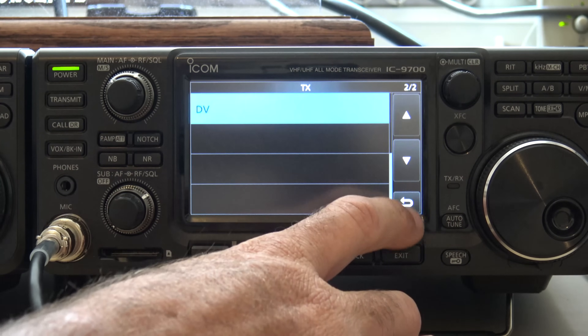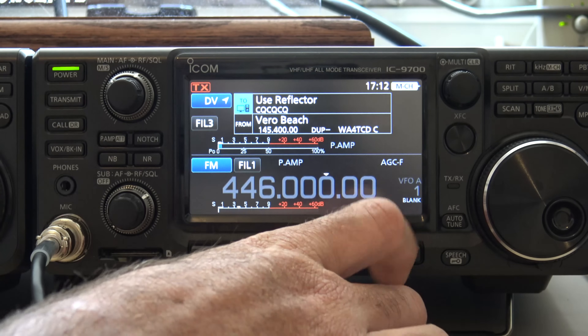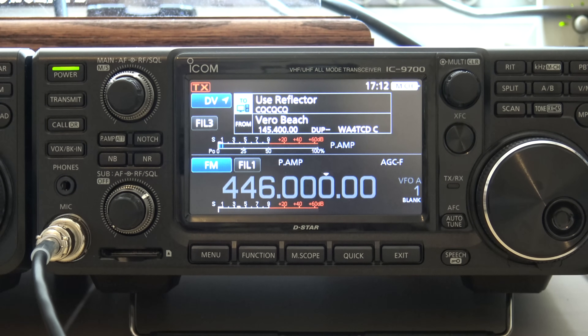73 guys. DSTAR on the 9700 — an attempt at a quick video just to show you the basics. It looks rather similar to what you're used to on an ICOM radio for DSTAR. Sounds amazing. And another reason to have this on your desk for me is all the options on this radio, such as DSTAR. 73, KJ4YZI.